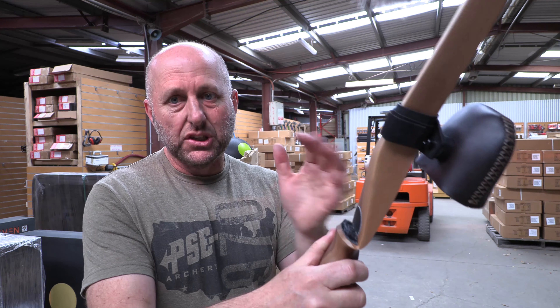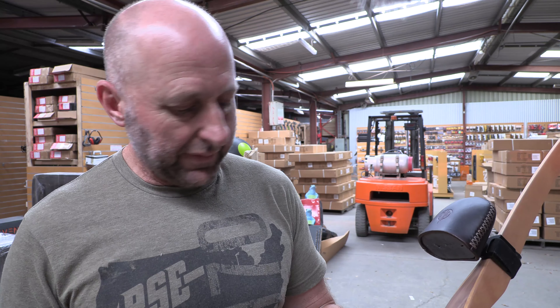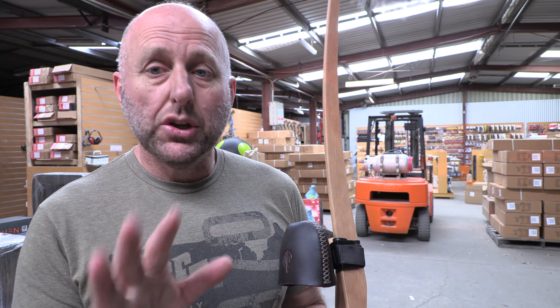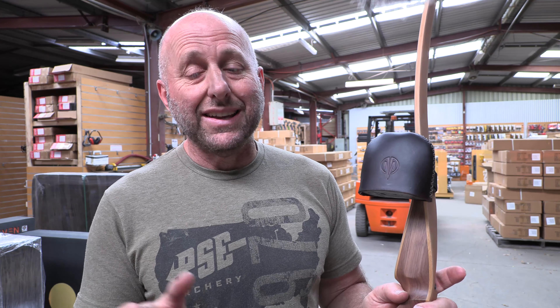Now the issue with this quiver is the price point. It comes in different colors — I'm pretty certain. It's $245 Australian dollars, so if you're coming from America that's going to be about $180 to $190 US. So it's more expensive than your Thunderhorn and similar quivers. But we have the Thunderhorn quivers to look at, so let's see how these compare.